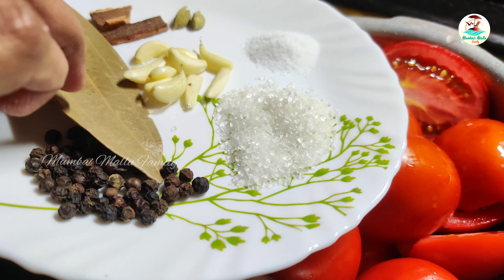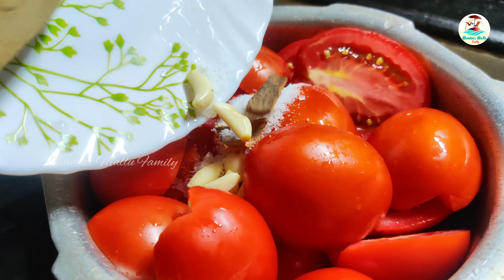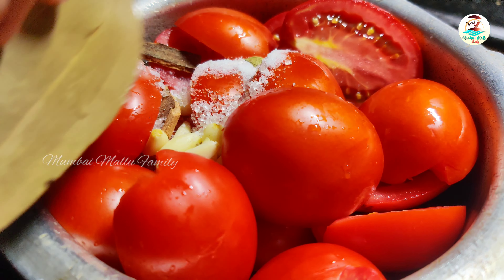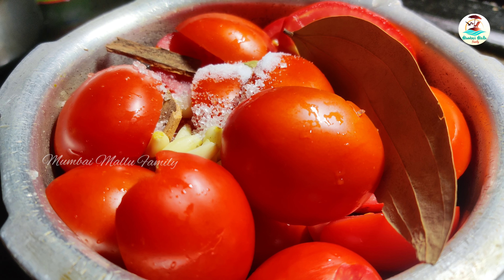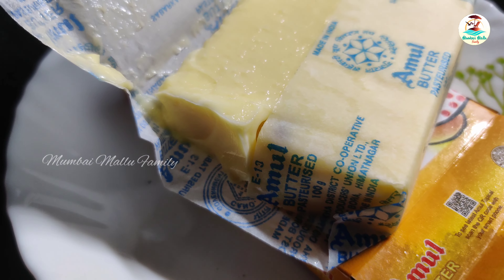I'm going to add some spices here: some peppercorns, 1 tablespoon of star anise, 1 tablespoon of cinnamon stick. Add 3-4 of these ingredients.